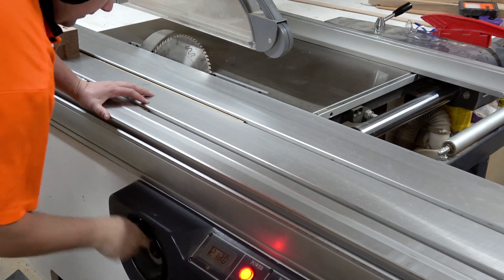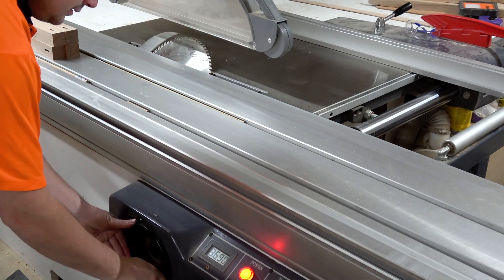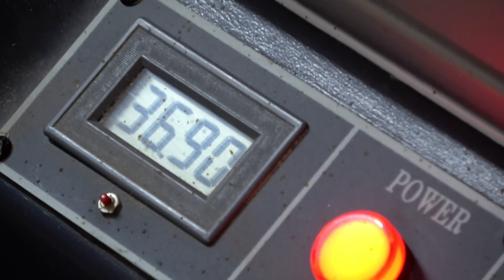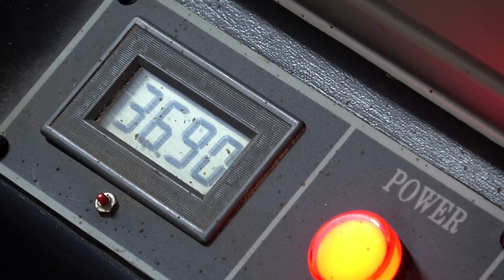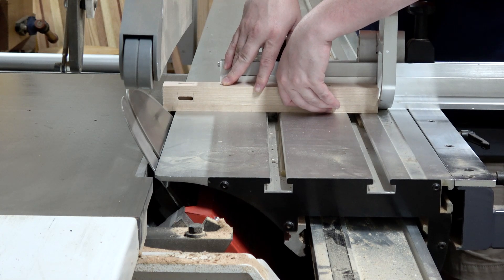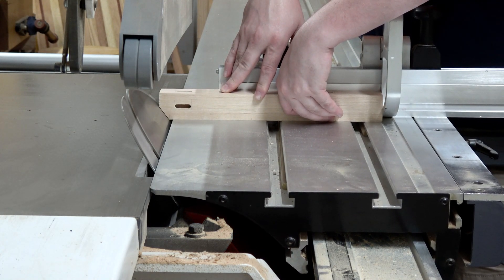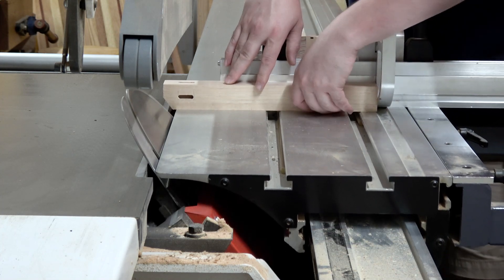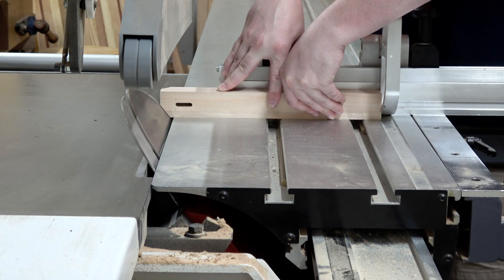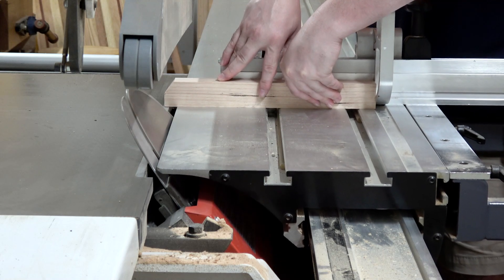I didn't really know how to finish off the top of the legs — I had all sorts of different ideas, but they all seemed too hard, too time-consuming, or too ugly. So I've just gone for a pyramid top at 36.9 degrees, which brings it down 15 millimeters from the top. I'm not overly happy with it, I'm not unhappy with it — it does work overall, but it does seem like the lazy way out. I probably could have done something a little bit more stylish.